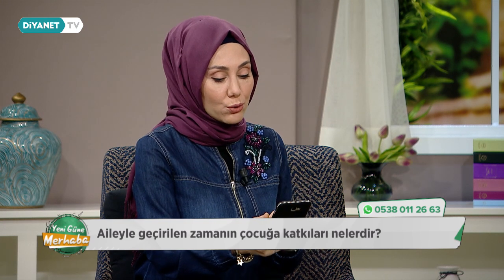Hocam çok kısa bir soru daha soracağım, son dakikalarımıza girdik. Bir izleyicimiz: kırsal bölgede yaşıyorum, anne baba olarak çiftçilikle geçimimizi sağlıyoruz. Çocuğumuz çok güzel okuyor ancak ödevleri konusunda hiçbir şekilde yardımcı olamıyoruz, ne yapmalıyız?